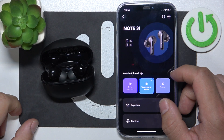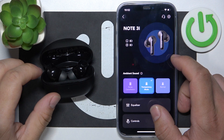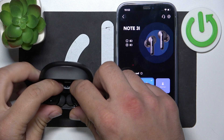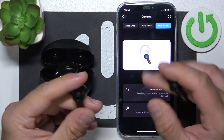Hello, in front of me I've got Soundcore Note 3i. In this video I'll show you how to manage gestures. To begin, make sure that your earbuds are connected with your smartphone and take a look at them.